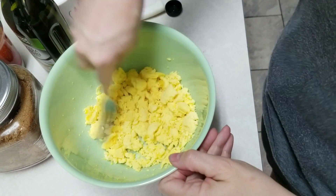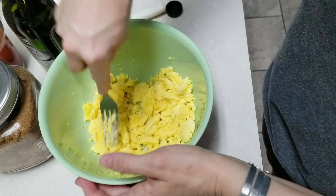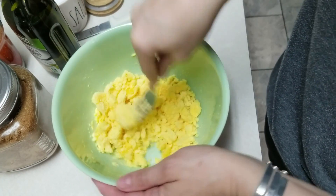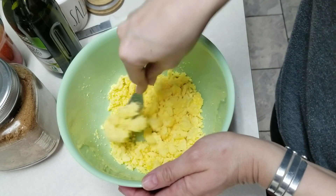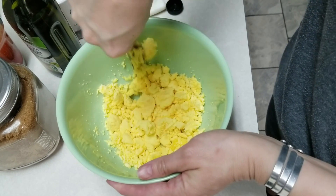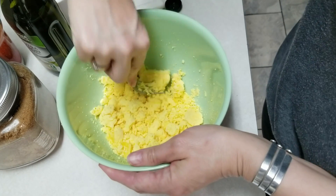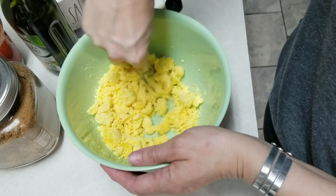I'm also making deviled eggs. I've made these before but thought I'd show y'all how to do it again. I made 12 eggs and this recipe is actually for six, so I'm going to double everything. I'll link the exact recipe down below.